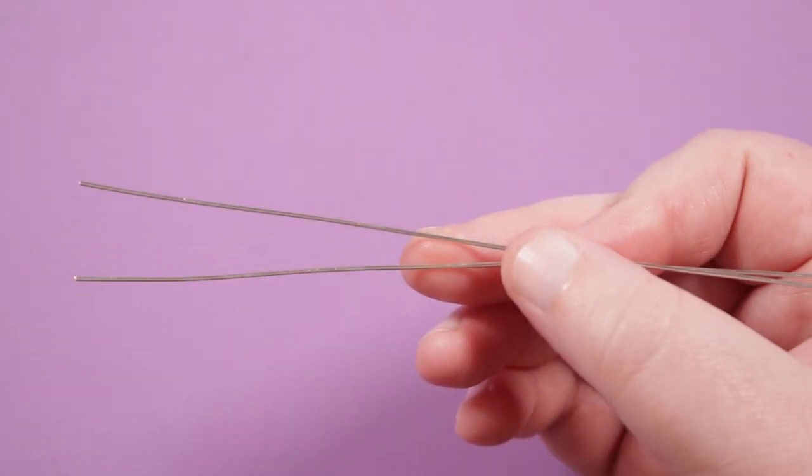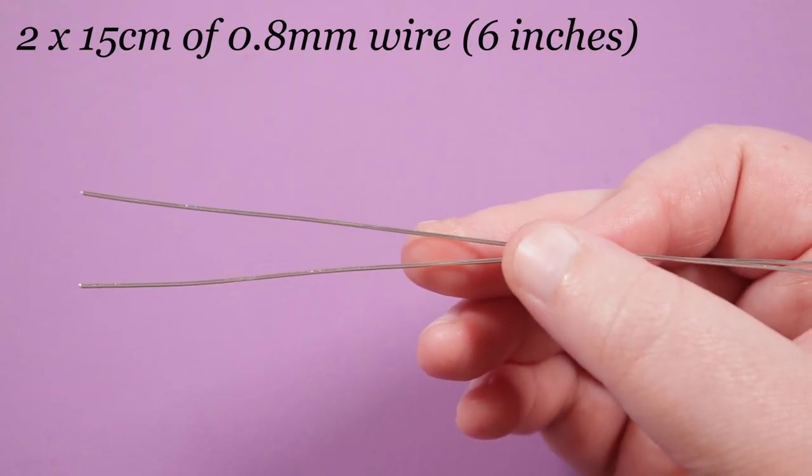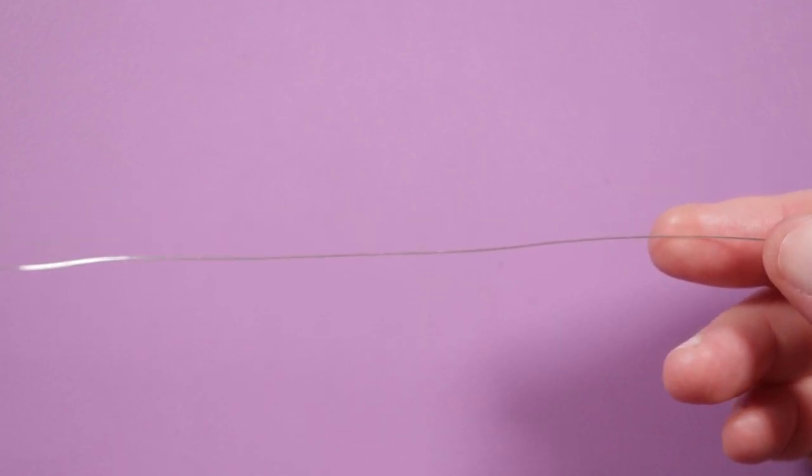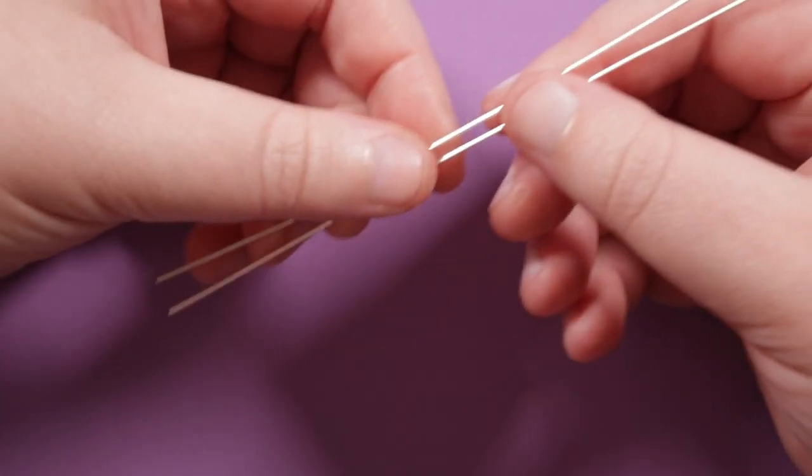We need some lengths of wire. I have two lengths of 0.8mm of about 15 centimeters each, one length of 0.4mm of about 50 centimeters — the copper one in my case. The silver 0.4mm I'm leaving attached to the reel so we have minimum wastage, and this is what I'm going to use for the ring band. So I'm going to start making the ring band.